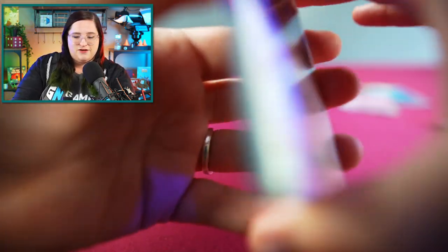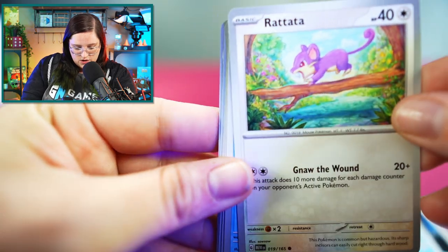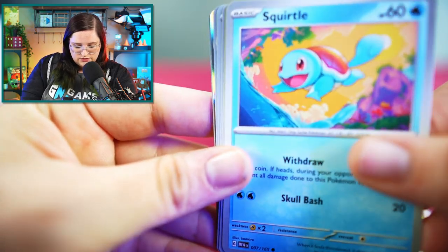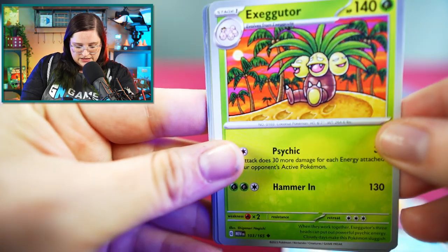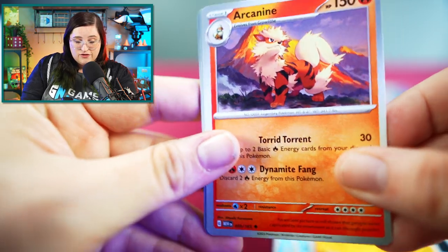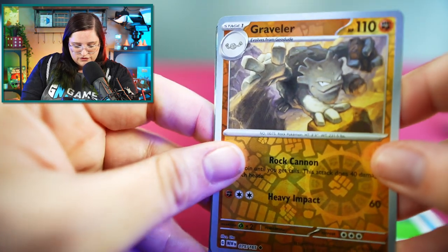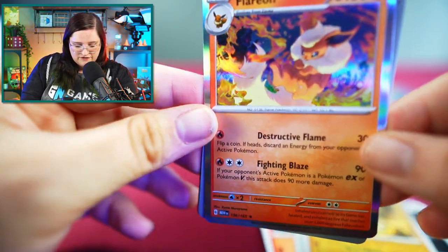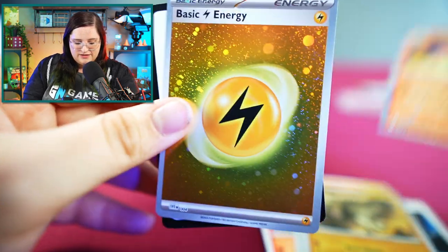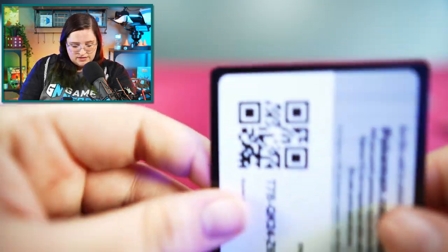Next pack — we have one pack left after this, so I'm hoping one of these has some fire. I think we've done pretty good so far though. Doduo, Tentacool, Rattata, cute little Squirtle, Exeggutor, Graveler, Arcanine — another favorite — Reverse Holo Porygon, Reverse Holo Graveler, and a Holographic Vaporeon. Very cute! Followed by another one of those really pretty energies — we'll put that in our wins. And a code card.